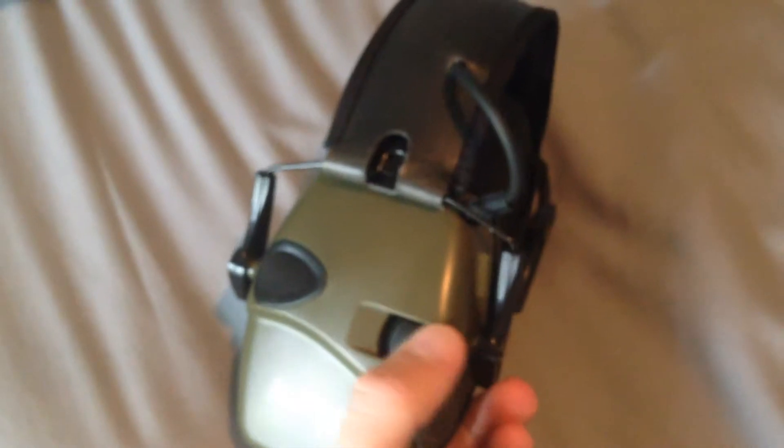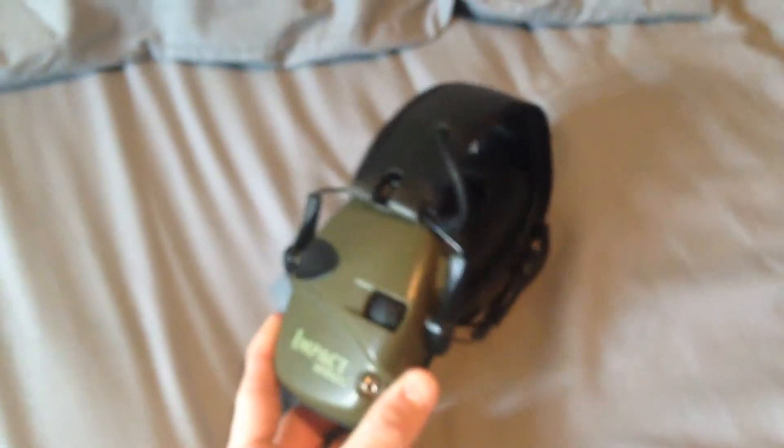Electronically, like I said, it amplifies talking, so you don't need to yell when you're shooting with your friends. There's a little knob right here you turn — the louder it is, the more amplified it is. It also cancels out gunshots so your ears won't be ringing.